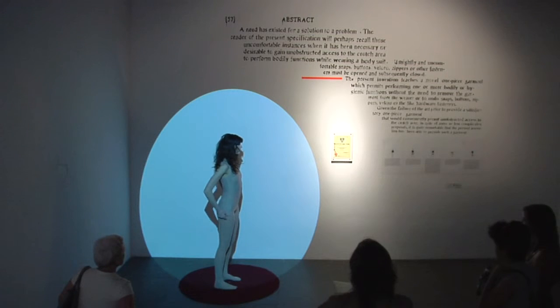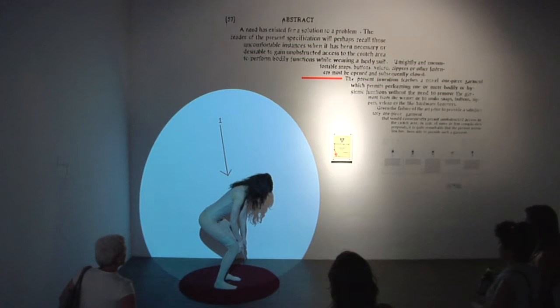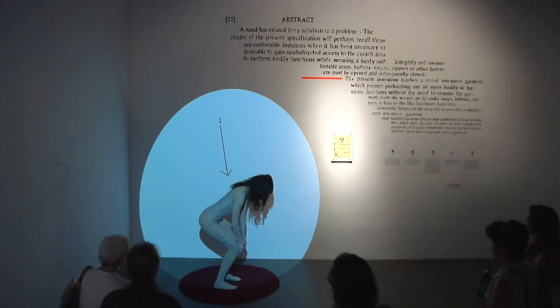Figure 4 illustrates the Article of Clothing 1 in Side Elevational View. The person wearing the garment according to Invention 1 is illustrated in a squatted position whereby the buttocks and thighs are exposed.